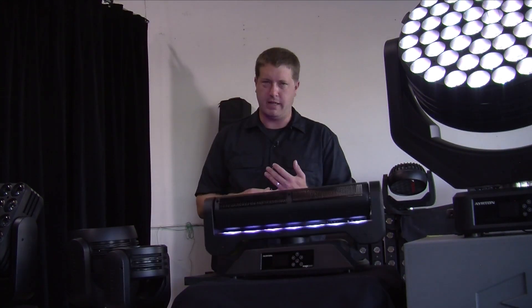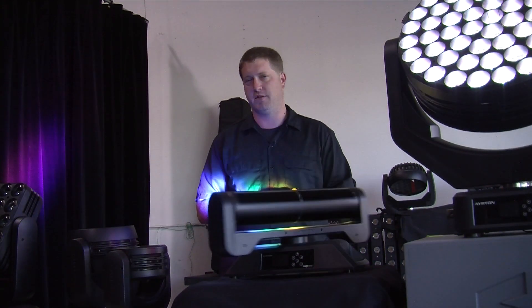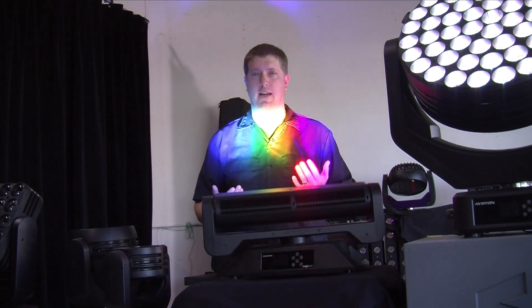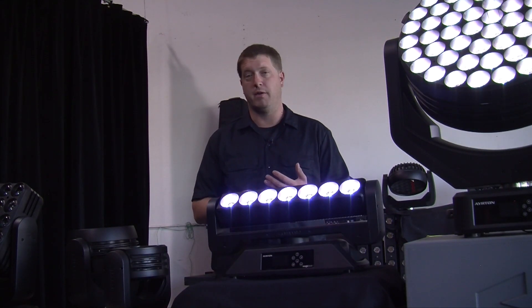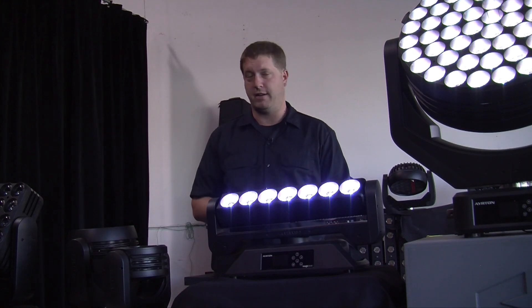What's really cool is it has Lumen Radio built in, so you can wirelessly control the fixture without running a cable or DMX. Now if you want to run DMX, you've got that option — 5-pin in and 5-pin out. You've also got an Ethernet port for Artnet in and Artnet out, as well as Kling-Net control.